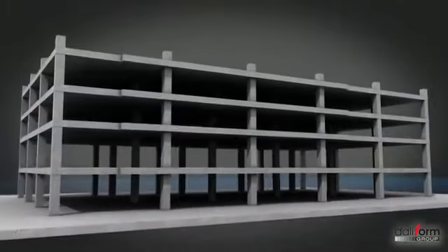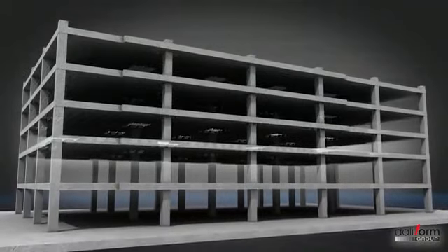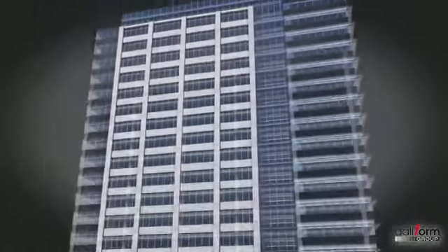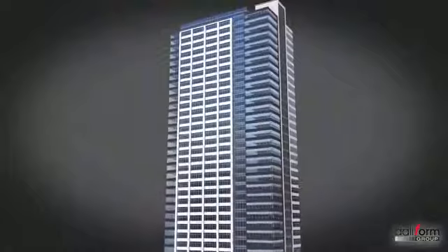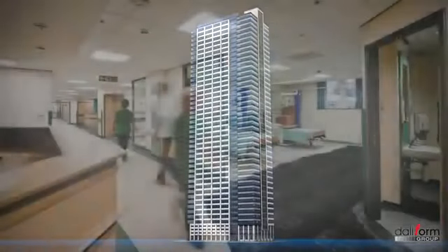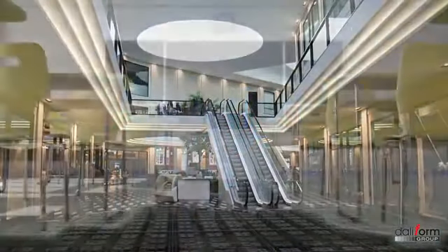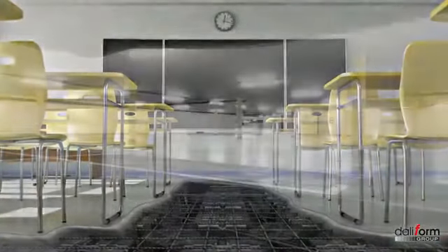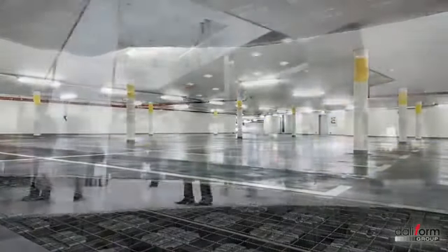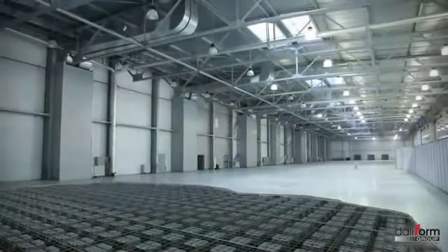U-Bot est la solution idéale pour tous les bâtiments dans lesquels l'utilisation de poutres ou de structures émergentes est impossible, impliquant donc généralement une solution en dalle et une réduction de l'utilisation du béton et donc du poids. Le système constructif U-Bot béton est particulièrement adapté à la réalisation de tours de grande hauteur, d'hôpitaux, de centres commerciaux, de bâtiments scolaires, de parkings, de bureaux et d'habitations ou encore de bâtiments industriels.